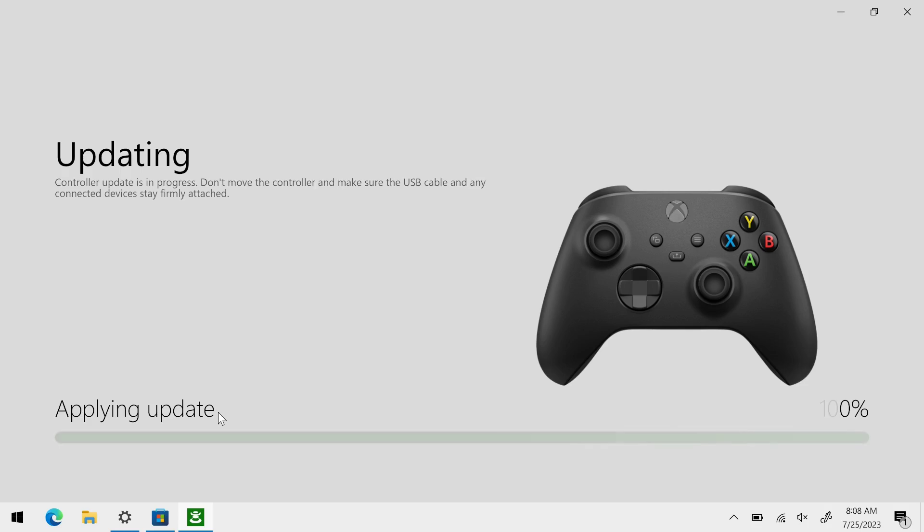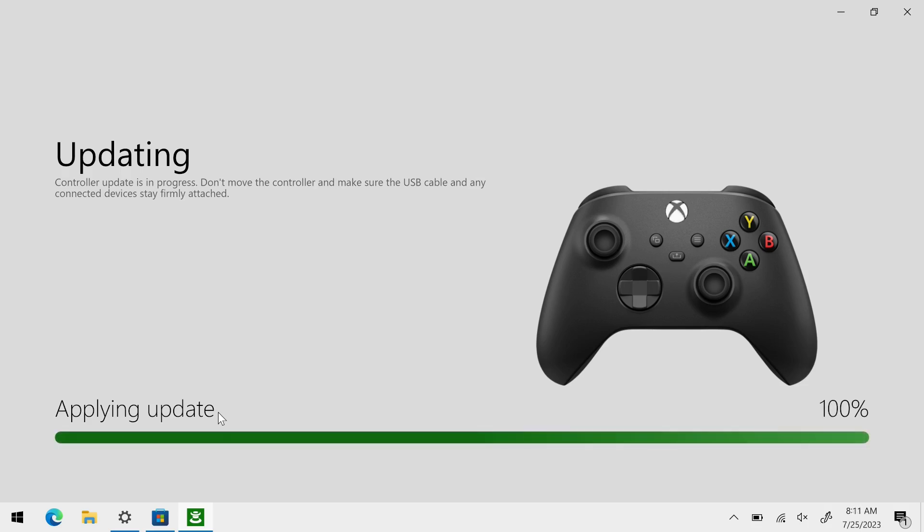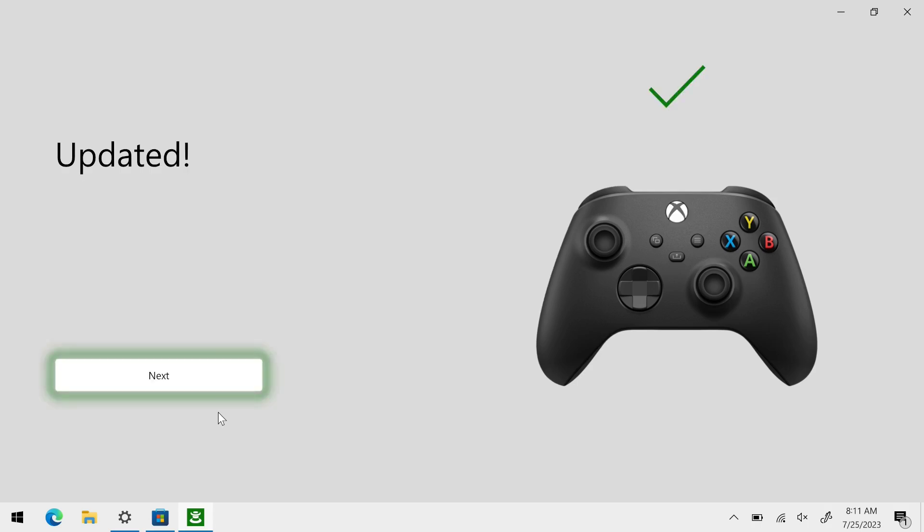The process does take a few minutes. And once it's done updating the firmware, this updated message appears with a lovely green checkmark. That's it as far as updating the firmware on your controller goes. Once the process is done, just disconnect the controller from your PC and go through the Bluetooth pairing process with your Chromebook again. Assuming you were just having the firmware-related issue, your controller should now work with your Chromebook.